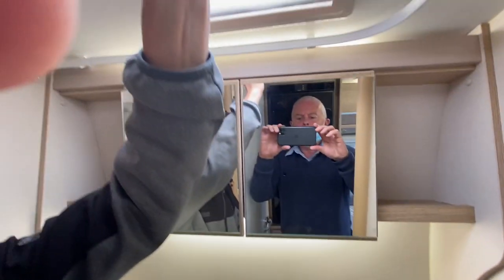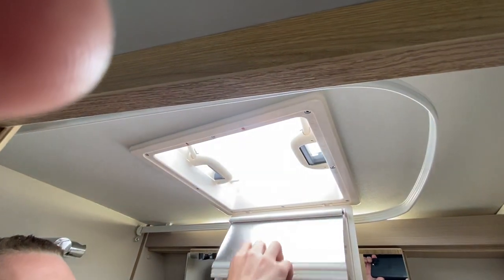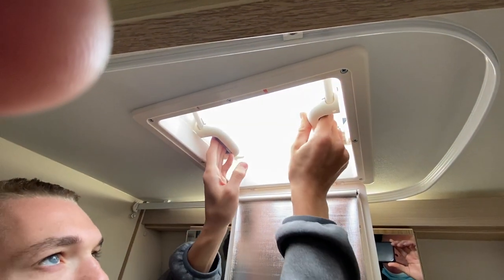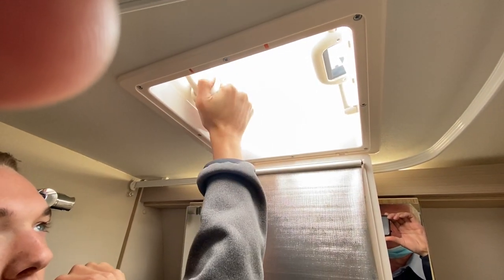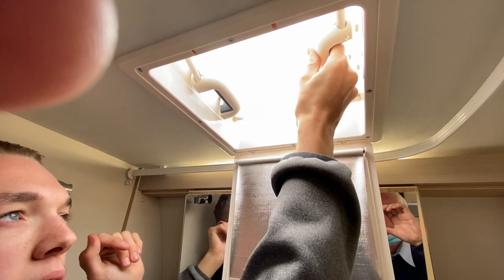Above you've got a roof light with a net and a blackout blind for the evening. You can open it and push the catches together. If the wind was blowing in one direction you can close it to stop the wind but still have a good amount of ventilation in the bathroom area.